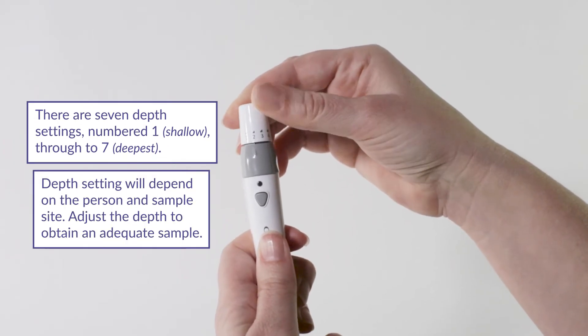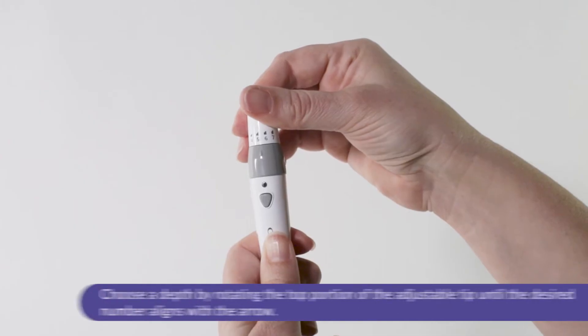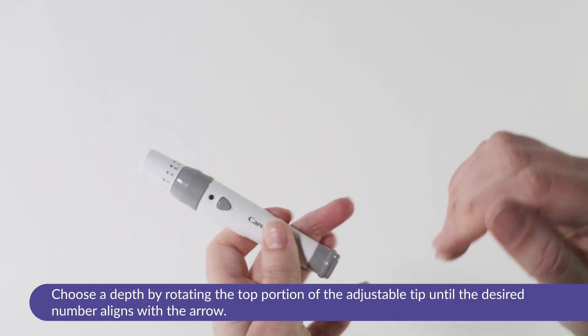The depth required will vary and depend on the person and sample site. Adjust the depth to obtain an adequate sample. Choose a depth by rotating the top portion of the adjustable tip until the desired number aligns with the arrow.